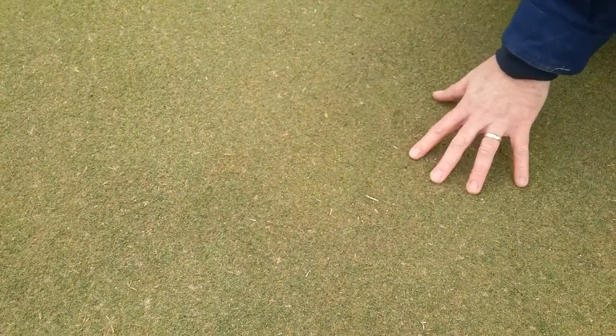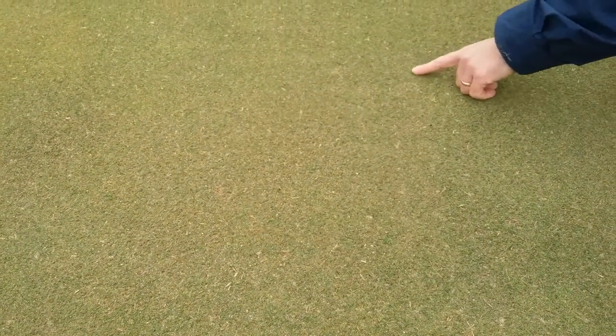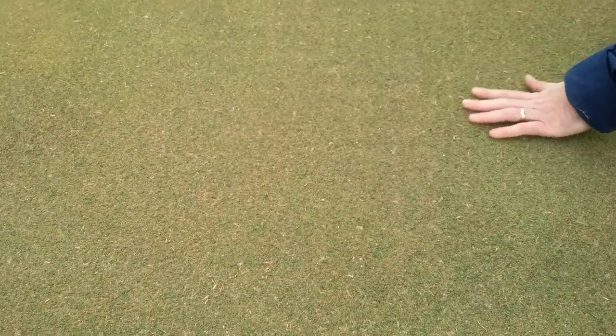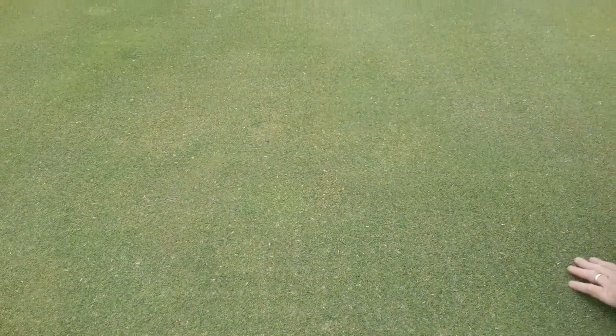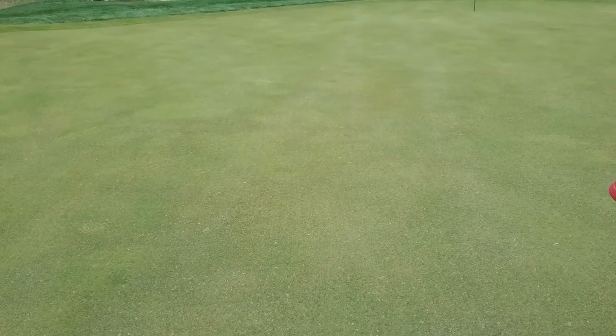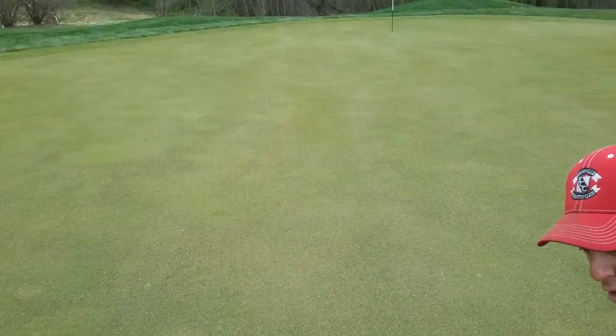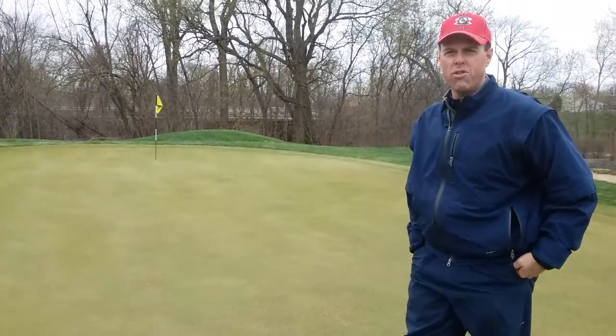We've done a really good job at cleanup, and we typically don't mow our greens in the mornings for a while because we have sand that we've used to fill our airification holes. In the morning when the dew is on the ground, the sand builds up on our mowing equipment and kind of slobbers across the green surface, and that ends up making a bigger mess. So we just try to be patient, let the greens grow a little bit, and try to get the grass to come up through the sand.